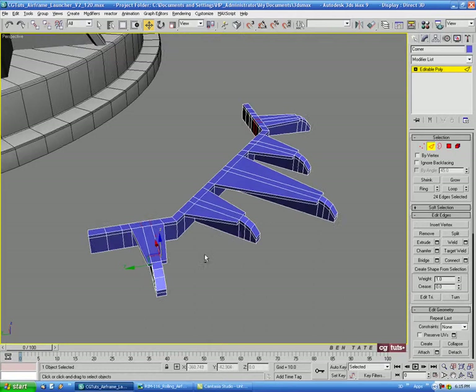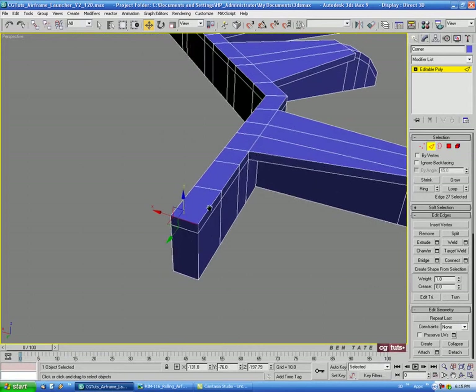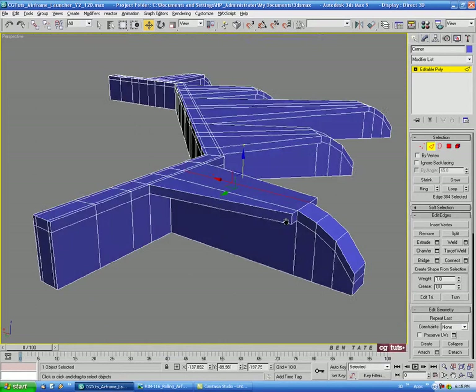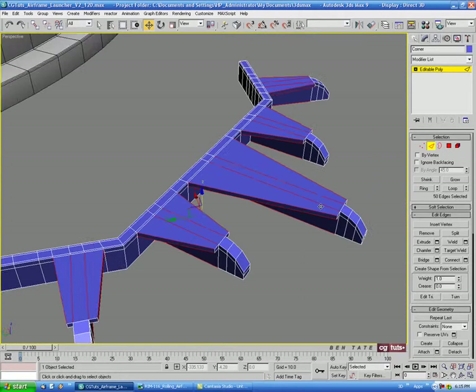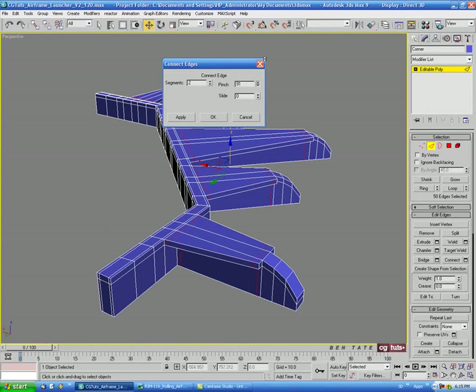On the side, we'll select the edge on the top end, do a Ring and a Connect with 2 segments, and pinch those out about 60. Then we'll select an edge on the top of the main piece on each extrude, ring those, and Connect for 2 segments with a pinch of about 92.